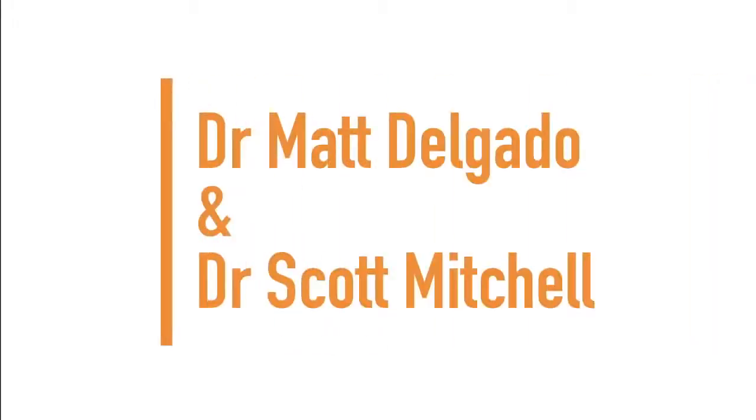Next up, we have Dr. Scott Mitchell and Dr. Matt Delgado.